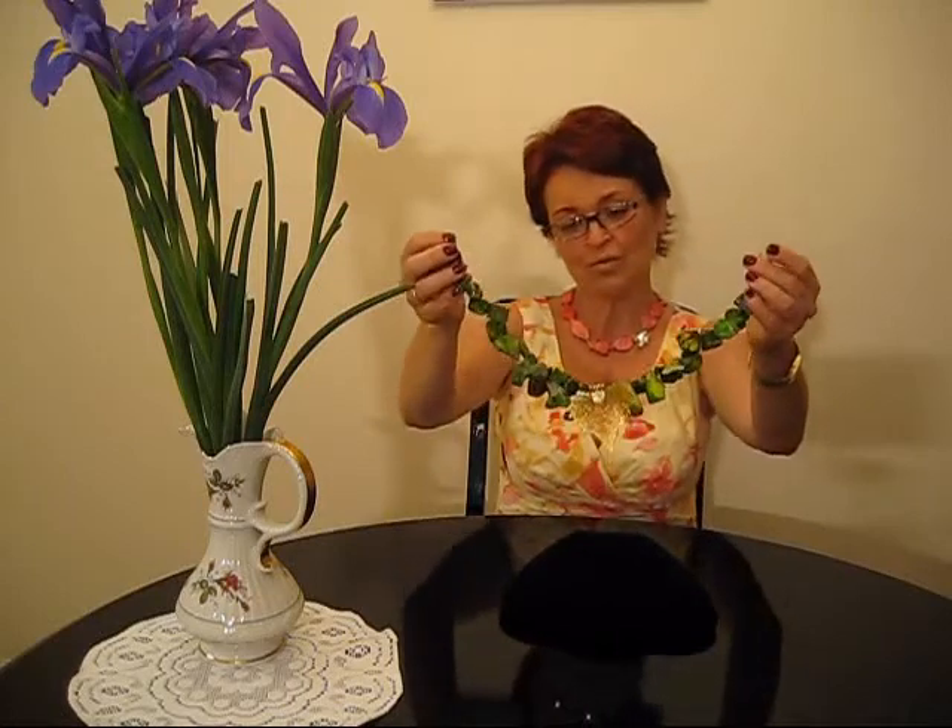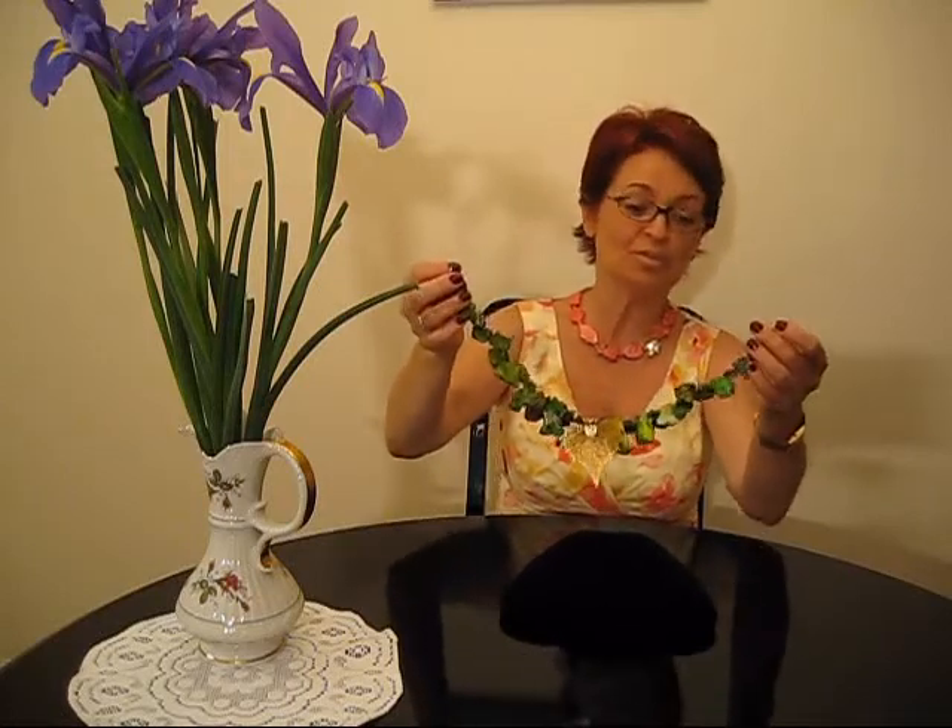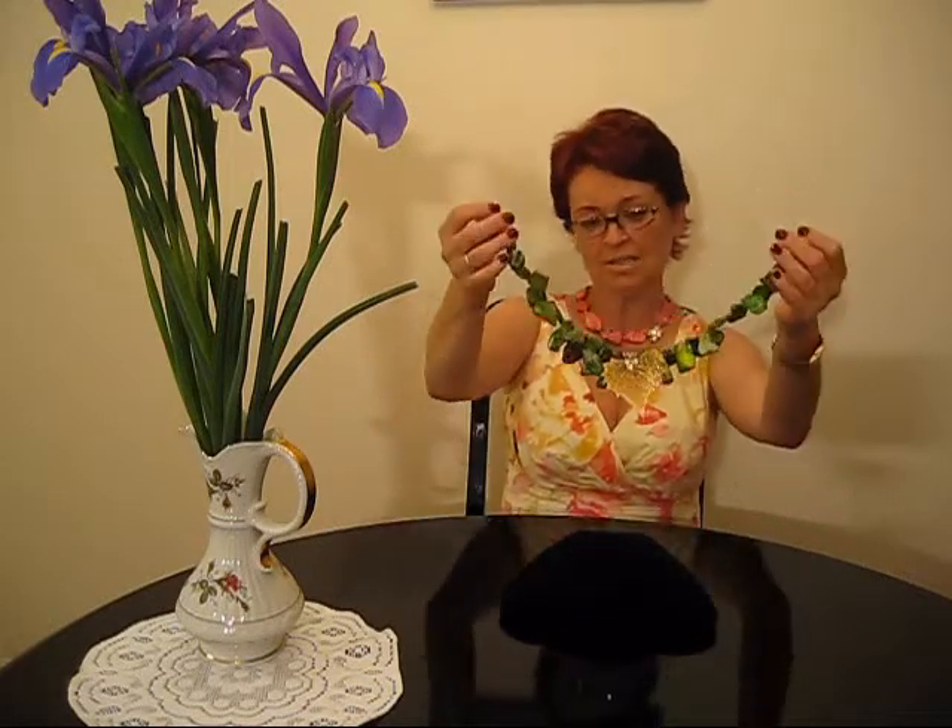Here we do have a necklace which is jasper in a very attractive color with matrixes in it. The tone of it is just lime green with a little bit of brown and grey in it. At the center you have a beautiful gold plated leaf which is a very, very large size, and this necklace is really the one which is the hottest this season — because of the colors, because of this beautiful gold plated leaf at the center.